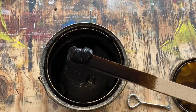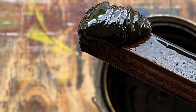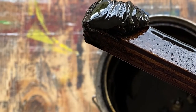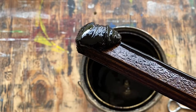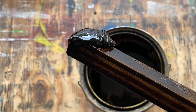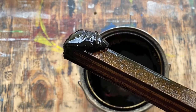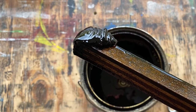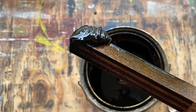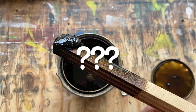Oh, my goodness. Look at that. Now, that is what did not get mixed up in the shaking. So, ask me again: can I just shake my stain or do I need to stir it?